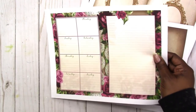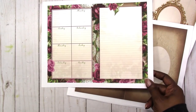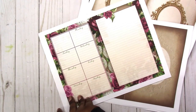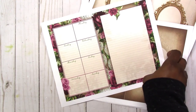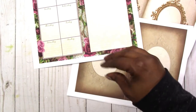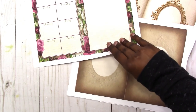Also as part of the kit there is an option for a weekly insert, and this is what it looks like. You fold this in half and trim it up the way you need it. You can print as many of these pages as you'd like to build yourself a weekly planner, or you can make them as traveler's notebook inserts.